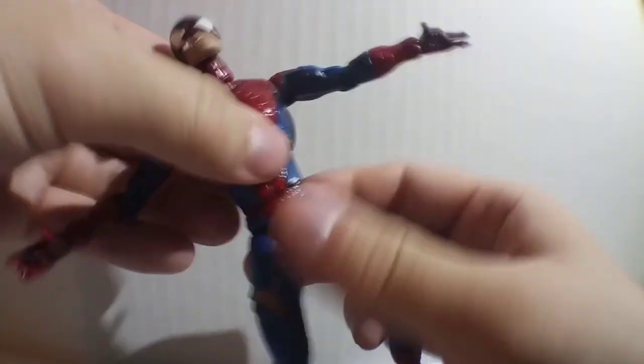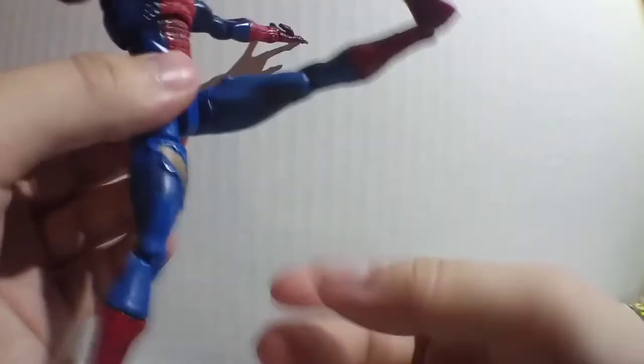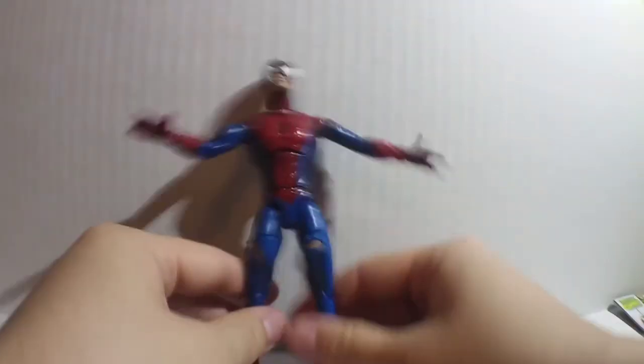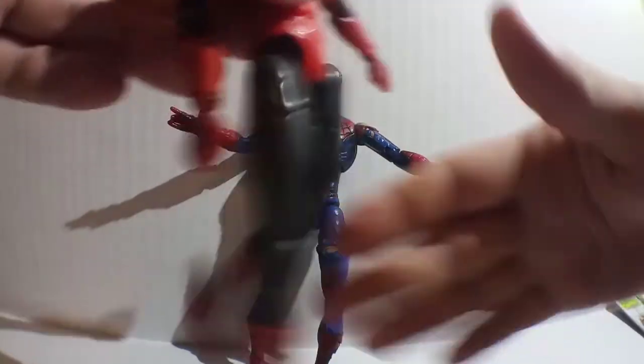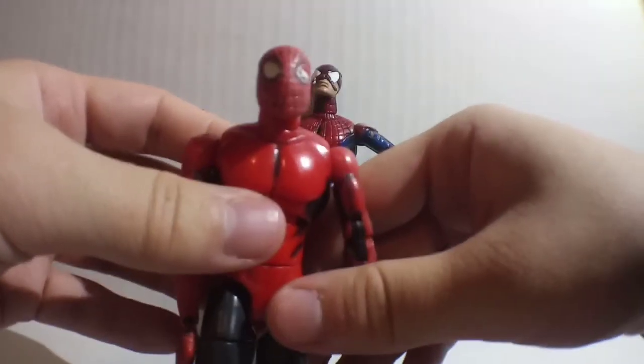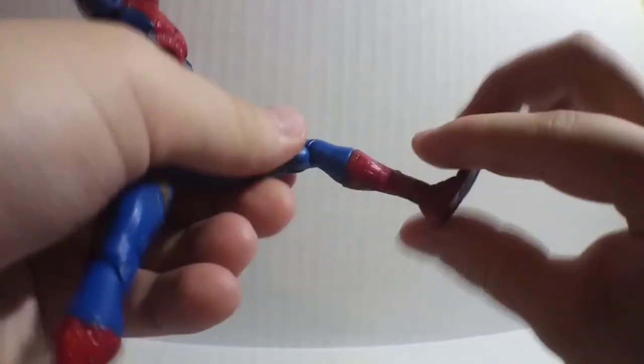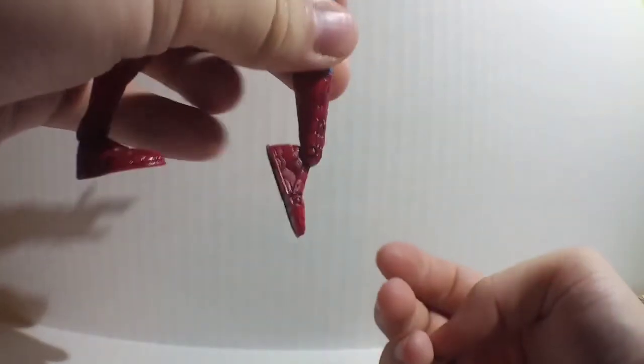The other hand has the same articulation. His waist rotates all the way around — mine is really tight because I had to put glue dots since it was so loose, but it's better than loose. The legs kick up about 90 degrees and go out. Spider-Man can do the splits, because this guy is more athletic than a gymnast. The legs spin all the way around. The joints in that area were very loose, so I had to tighten them up. Double bend in the knee, rotation at the boot, a 90-degree foot bend at the ankle, and the toe bends up.